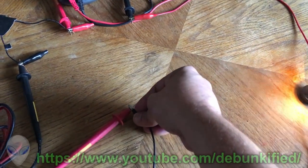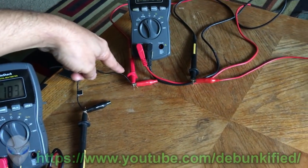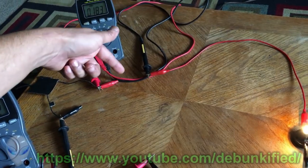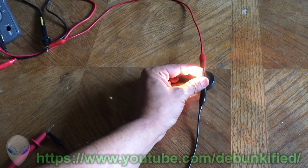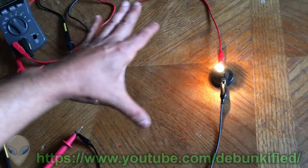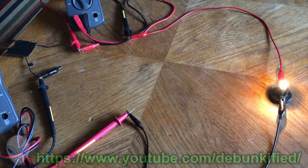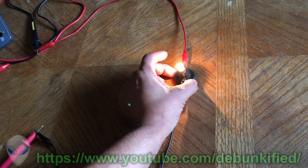I want you to understand that whatever wattage is coming out of the power supply is the exact same wattage flowing through the light bulb. I've set up two meters, one on the negative side, one on the positive. The currents are exactly the same, and the voltage is the same in parallel — this is a 100% transfer of energy.